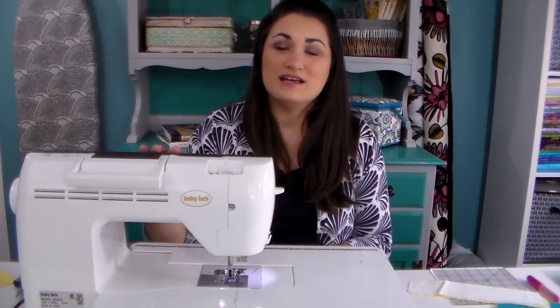What I do is my machine doesn't do embroidery, but it does have some fancy stitches including letters that I can string together to make words. And that's what I use to make my quilt labels. I'm going to show you how I do that, and you can follow along at home if your machine also has these capabilities.